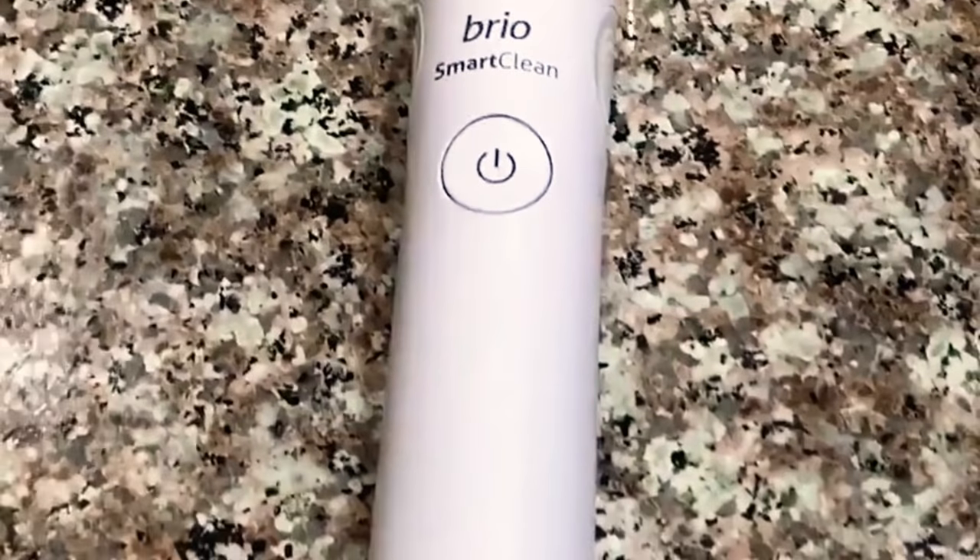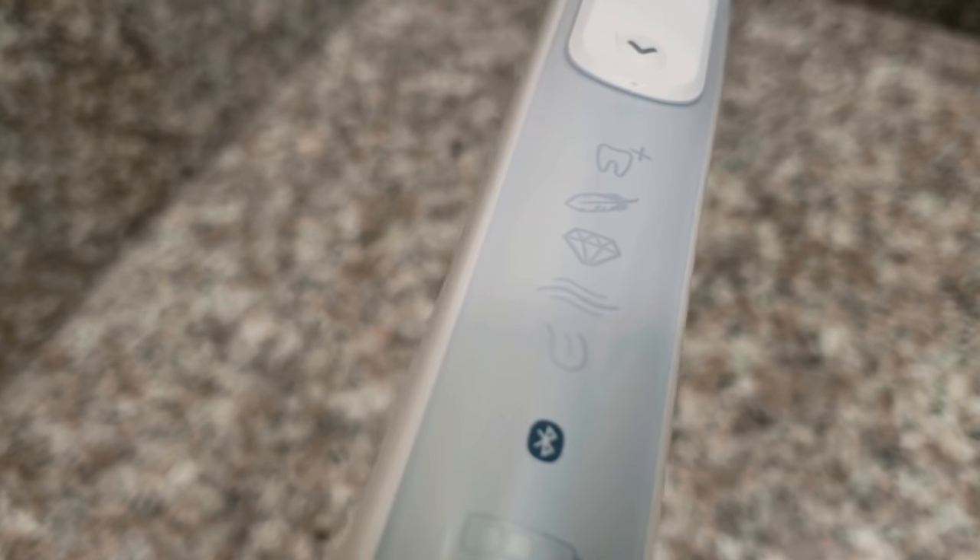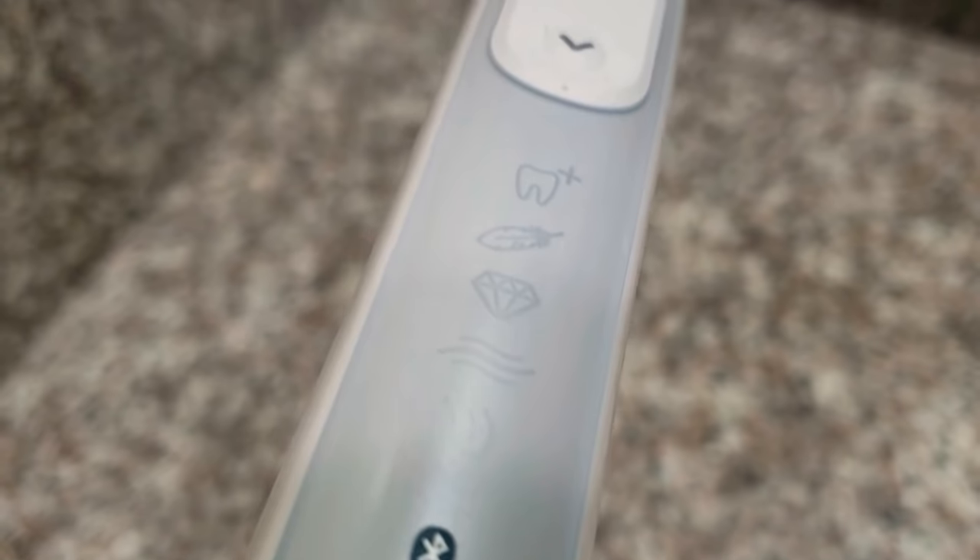Both devices have five settings — a heavier brush, a lighter brush, whitening, cleansing, and a tongue setting. On the Brio, the features are built in and when you click them they begin to light up — kind of an under-screen display, which brings a slickness and modernness to the device. The Oral-B Braun gives you a more traditional layout where you can see which option you're selecting.